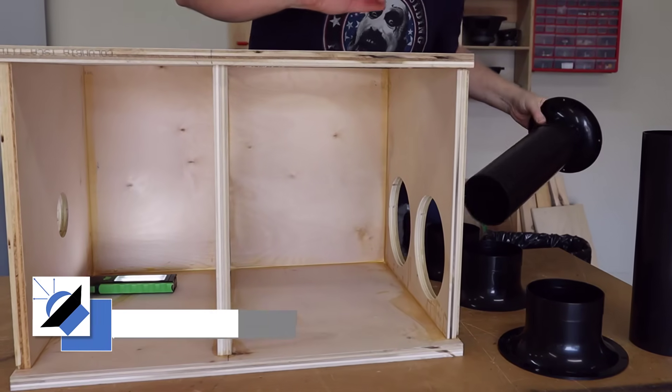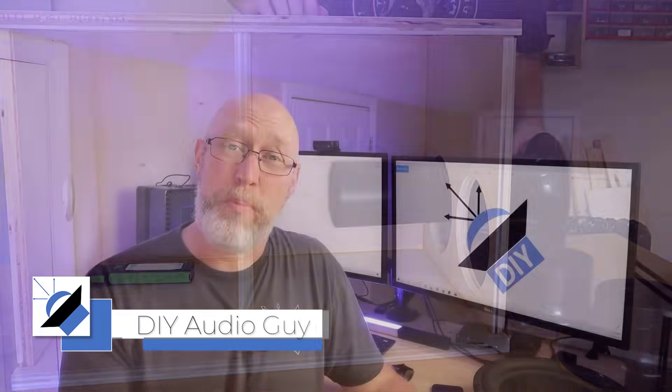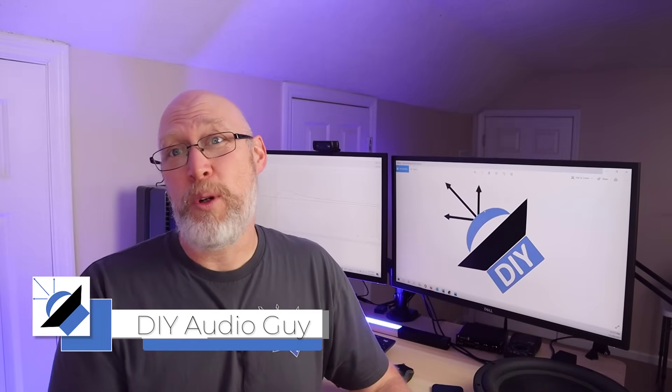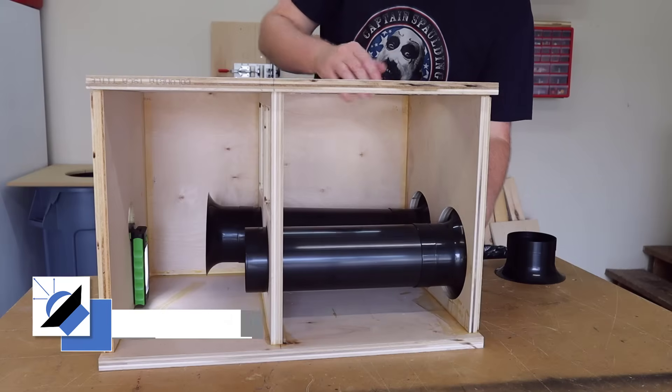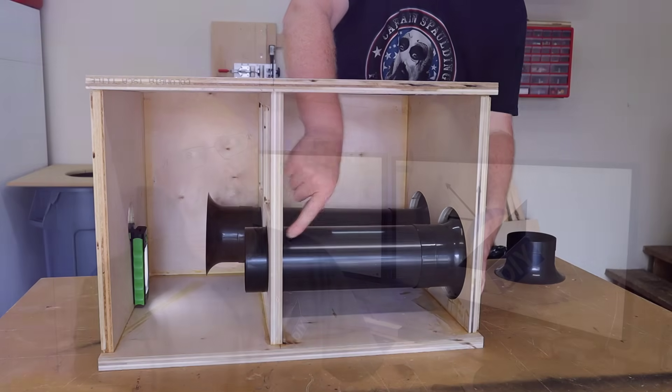This speaker box has a hole in it. Why in the heck would you want to put a hole in a speaker enclosure? Well, that hole is what is known as a port. Some people call it a vent, some people call this a bass reflex tube. And what it actually is, is a thing called a Helmholtz resonator.